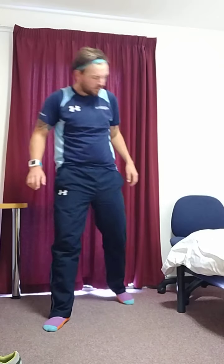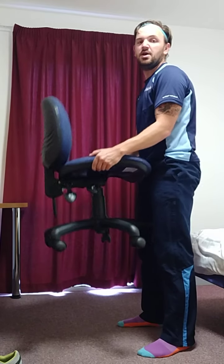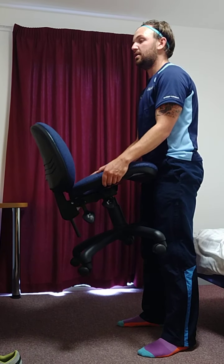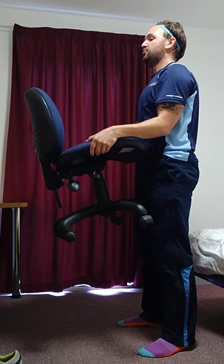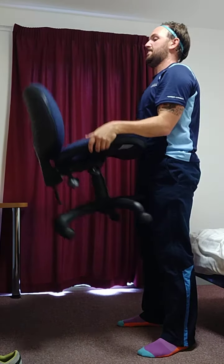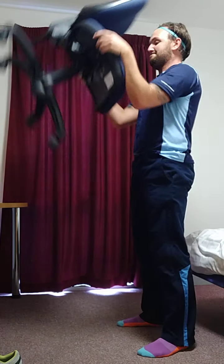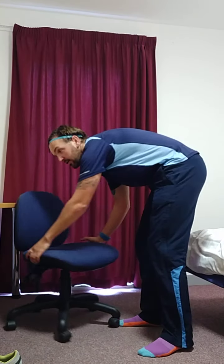Last one: bicep curls — work on your arms. You can use a chair, a bed cover, a bottle of water, a suitcase, whatever you've got at your disposal. Get into a nice comfy position, get the object as low as you can, then pull it up and do that bicep curl as best you can.